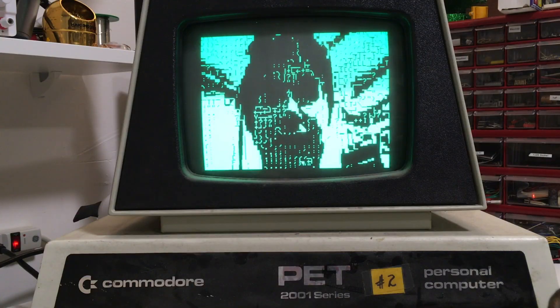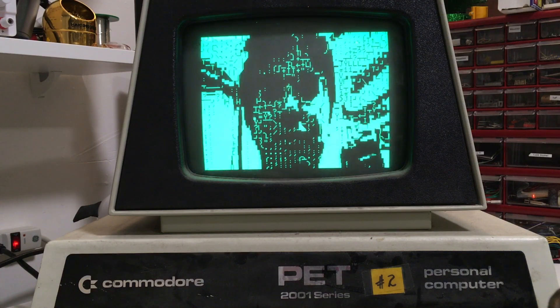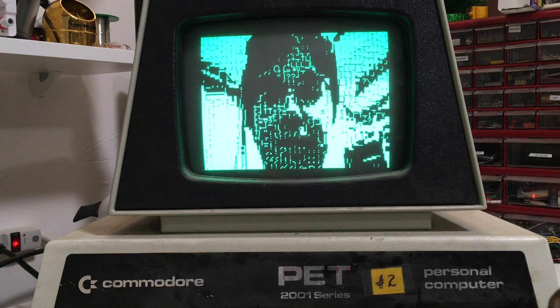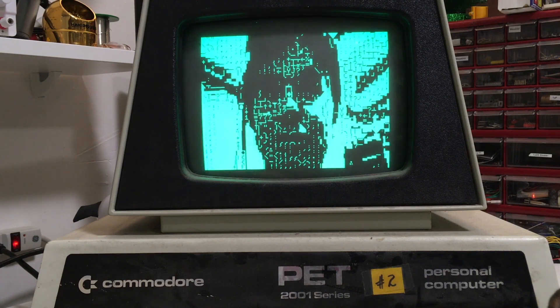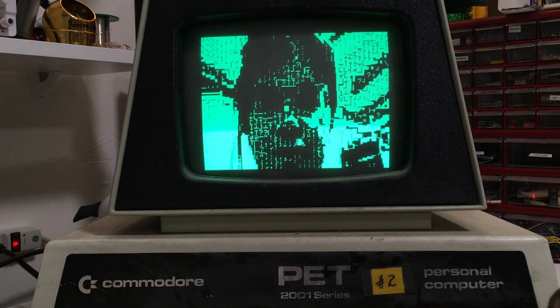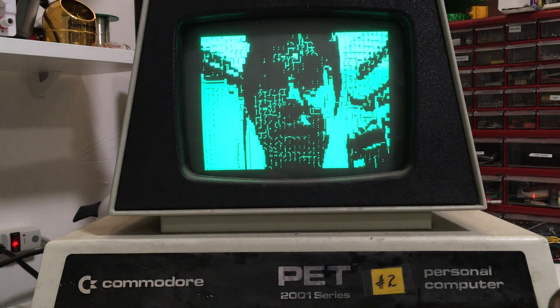Hi, this is Mike and welcome to BitFixer. Today we're looking at the PetPix, which is a way to display video on your Commodore PET. Right now we're looking at a Commodore PET 2001 with a 40 by 25 text display and it's displaying video at about 30 frames per second.